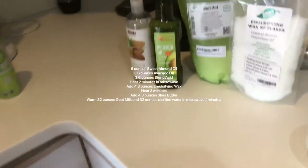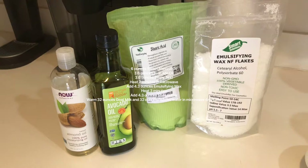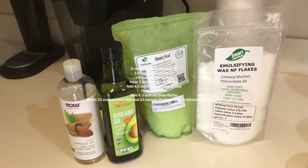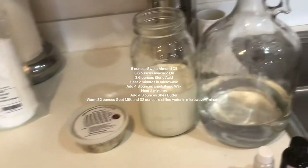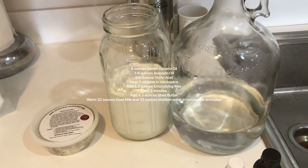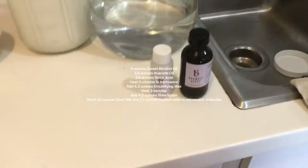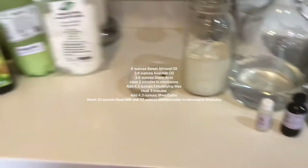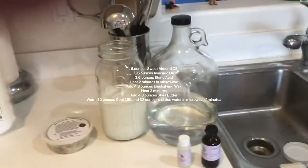The ingredients I'm going to use: first I'll take some almond oil, avocado oil, stearic acid, and emulsifying wax, and I'll melt that in a Pyrex cup in the microwave. Then I'll melt in a little shea butter. Then I will add about a quart of goat milk and a quart of water and mix it with my stick blender. I'll also add Pheno Nip, which is a preservative, and today I'm going to do oat milk and honey fragrance. I get my products at the grocery store, off Amazon, and from Bramble Berry.